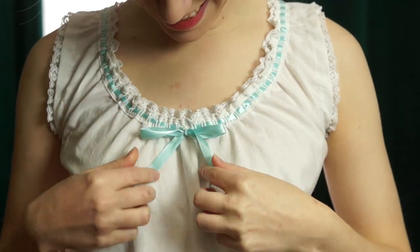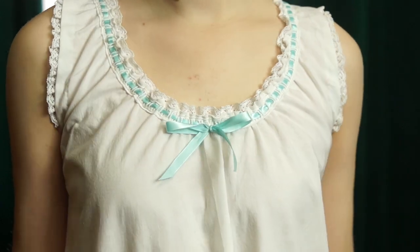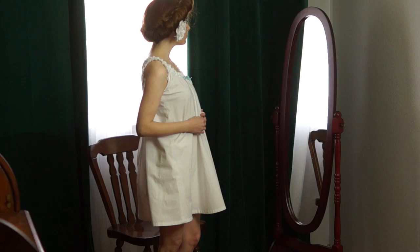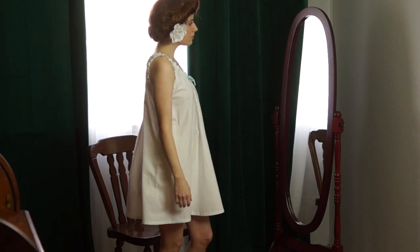And here she is in all of her gorgeous glory! I can just tell I'm going to live in this all summer — it's just so cute and comfortable to wear. I just love it.